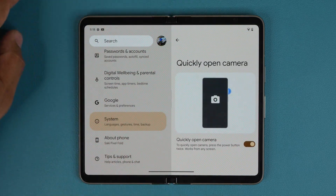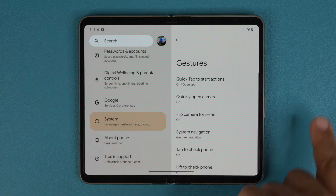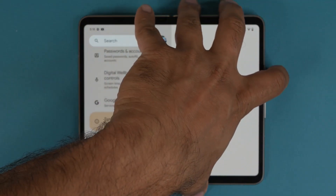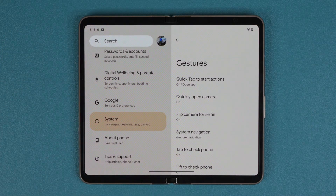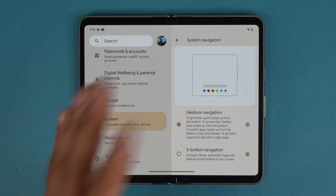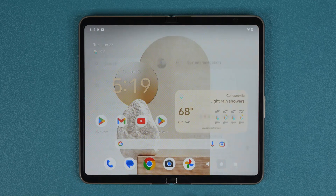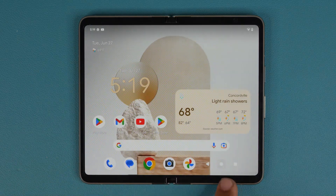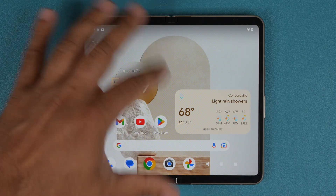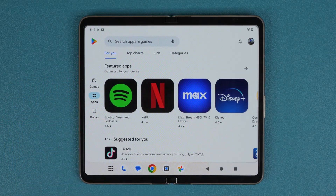You can also quickly open the camera by double pressing the power button from anywhere — even if the phone is off, double tap and it launches the camera. Back in Gestures, there's also System Navigation: you can choose gesture navigation or three-button navigation. With three-button navigation, the dock is always visible. With gesture navigation, it hides away but appears when you launch an application.